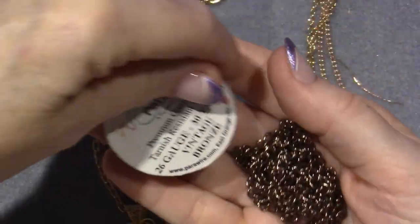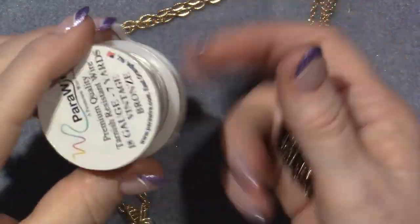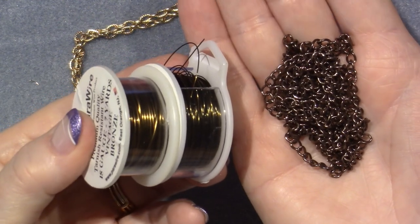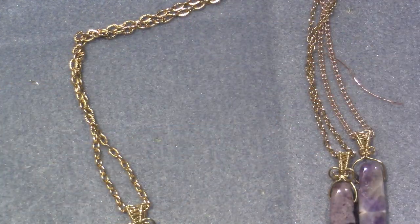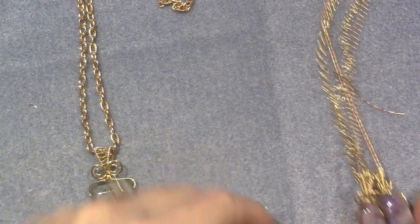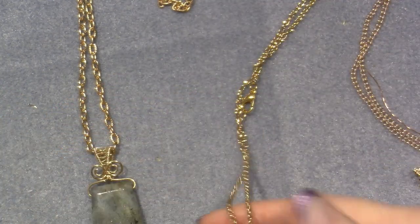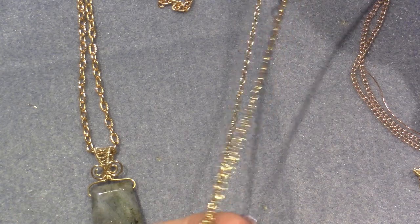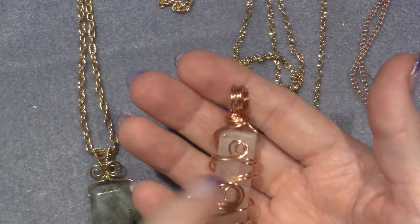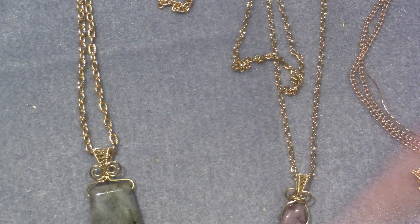I have some wire that's kind of this color - it's called vintage bronze and it's parawire. I don't love parawire so I'm not using it, but I'll play with it and see what I come up with because I think that chain matches it really well. This is a nice chunky charm so I put chunky chain on that, but for anything more delicate I put a little curb link on it. I have two versions of gold chain.